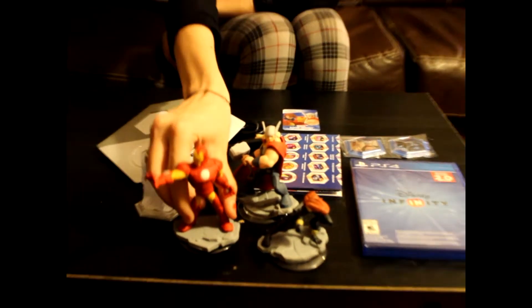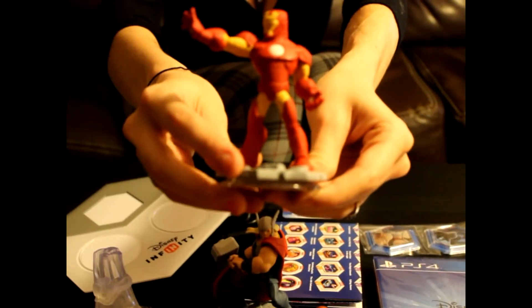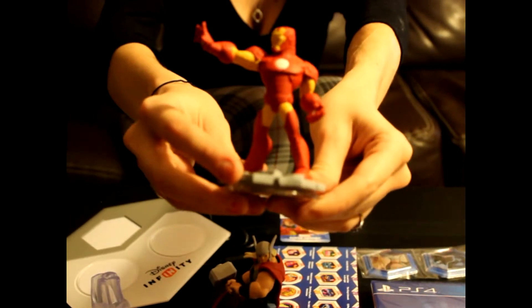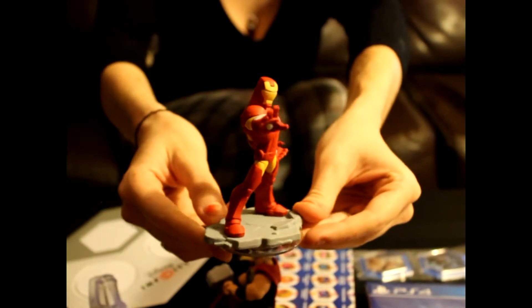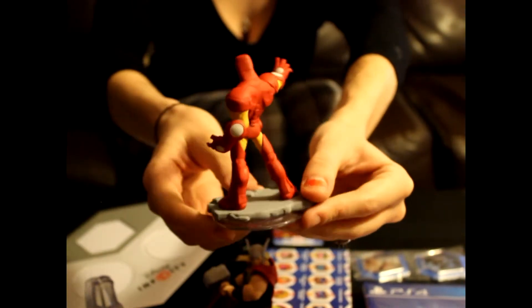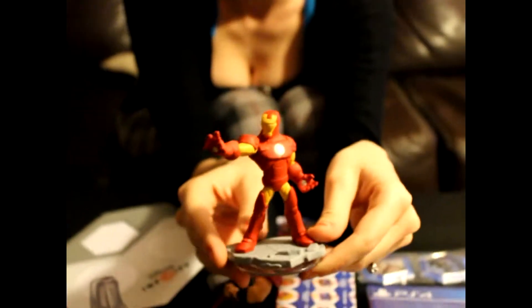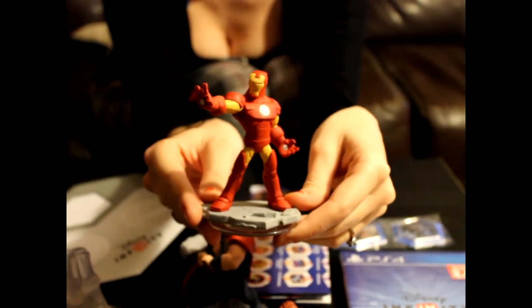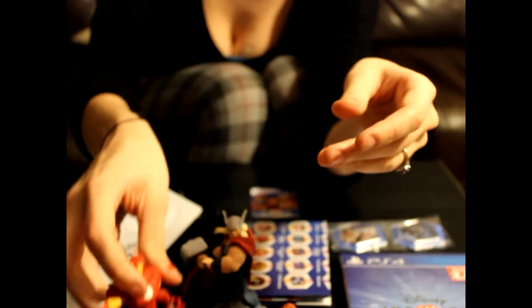There's Iron Man right here and he is pretty neat. My only qualm with him would be that there's not a lot of fine detailing in the cracks and the mechanical gizmos, but he looks pretty badass nonetheless. I don't mind him, he looks kind of cool. I think it mostly has to do with the paint they chose — he just looks very bland. He's supposed to be a very shiny character.